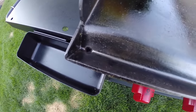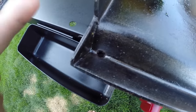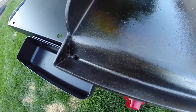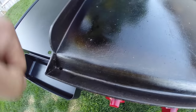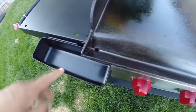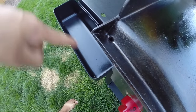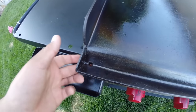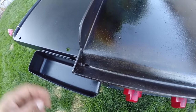One thing I don't like about the griddle is the grease hole — it's extremely small. As you can see with my finger, it's just not big enough. I tend to clog it up quite a bit when cooking hash browns and things like that. It hasn't been a huge problem; I usually just poke it with a stick or thin screwdriver, or use the scraper to push food away. I would recommend Camp Chef extend or enlarge this hole for this griddle size.